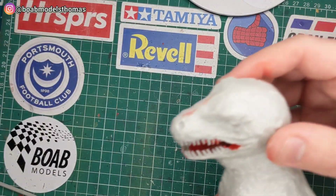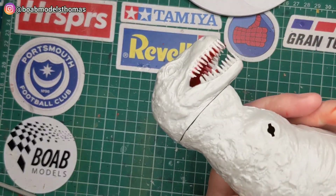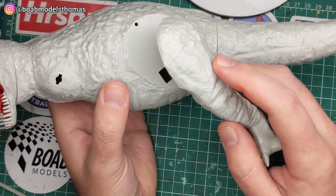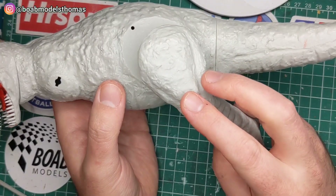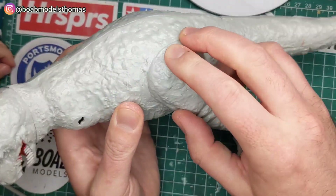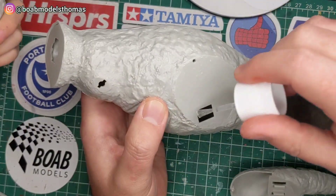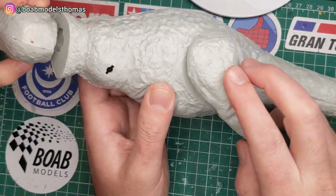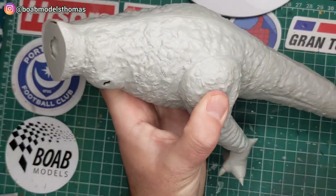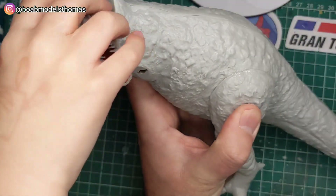Alex was desperate to put the head on — you can see how that goes on like so. After test fitting the legs and once we were happy with those, we added some glue to secure them in place. I decided not to glue the head so that it could turn around. Alex quite liked maneuvering that.